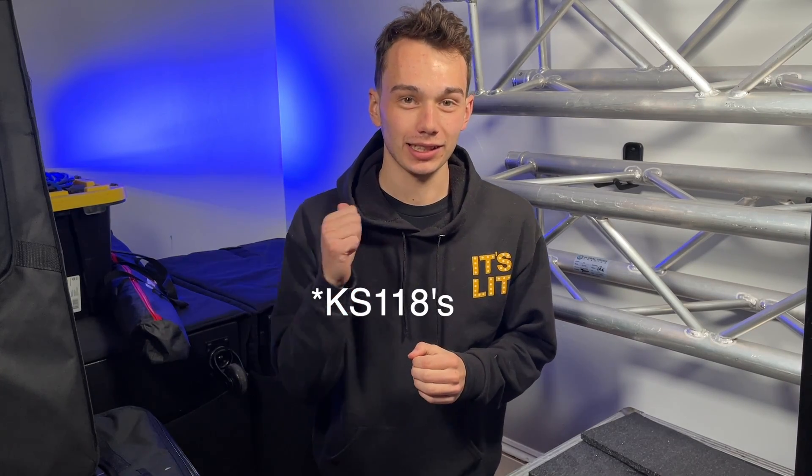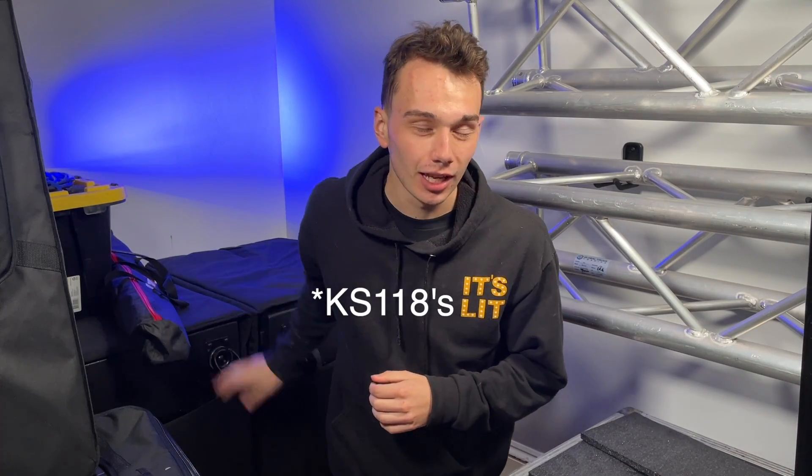I'm DJ Alex Brown and welcome to today's video. Before I get started with today's review video of the QSC KS118s that I have behind me here, I wanted to quickly mention two things.